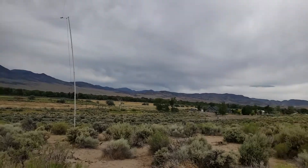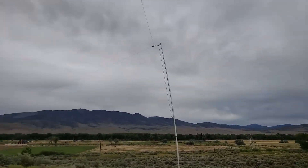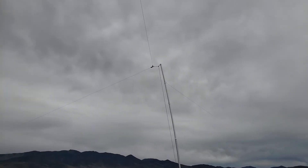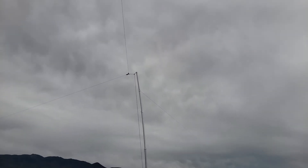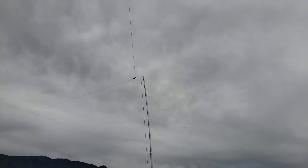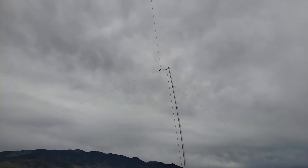This is one of the other corners. I'm going to put some more tension on the skywire here. This is Jim, AG6IF. Thanks for watching. A lot more to come when we get here in Nevada and get settled in. 73, AG6IF.